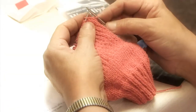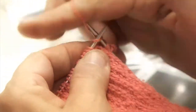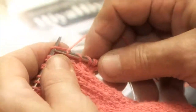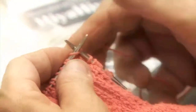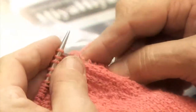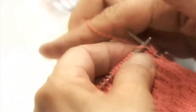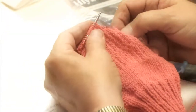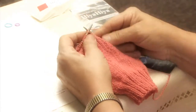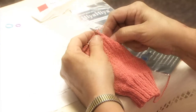We're going to slip the first stitch and we're going to knit 15. 1, 2, 3, 4, 5 — never hurts to count out loud — 6, 7, 8, 9, 10, 11, 12, 13, 14, 15.